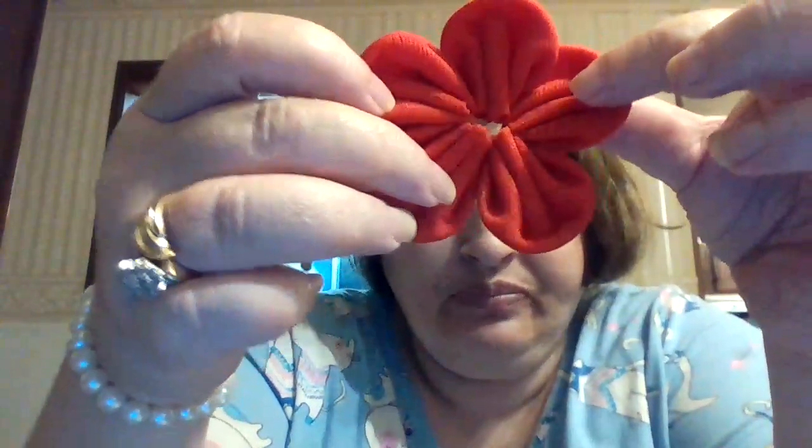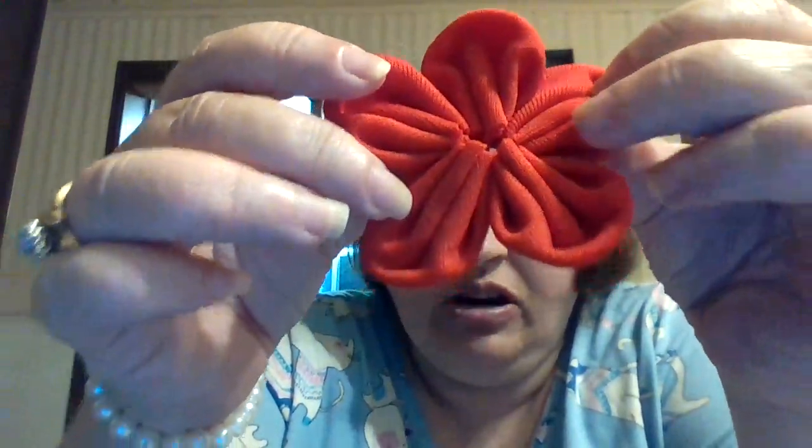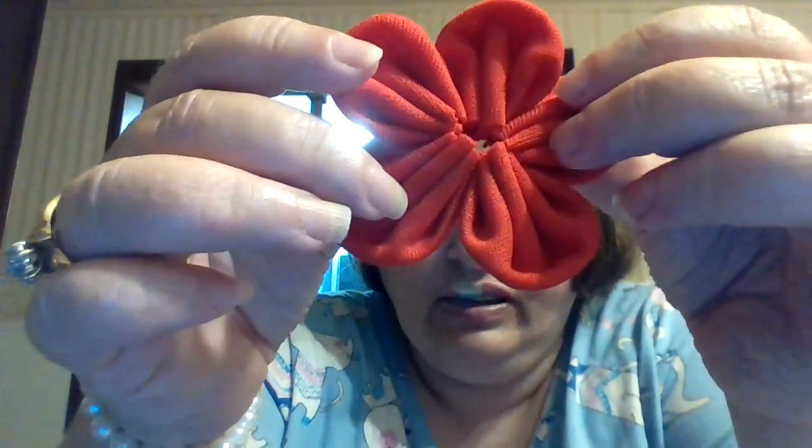Hi everybody. So this is part two. This is how the orchid looks like. Now see how there's pleats in here and there's a curve. So this is what the flower makes, and this is going to be a collar flower for Lexi.